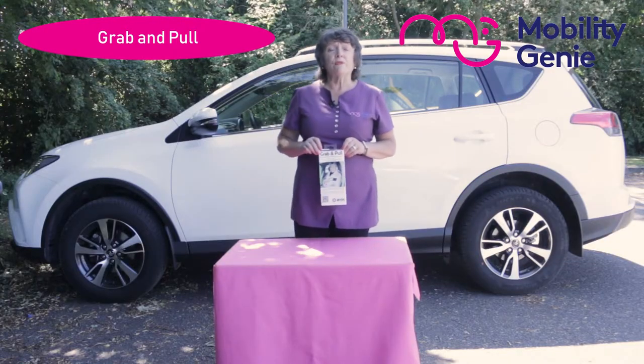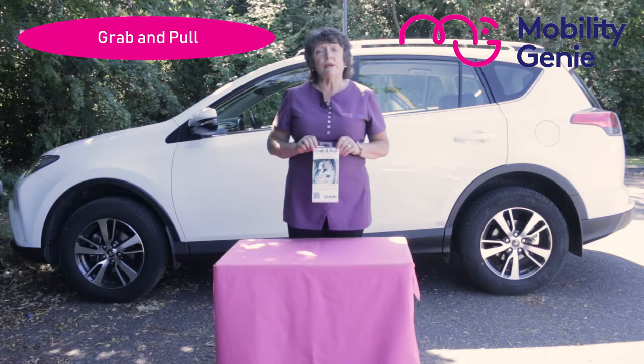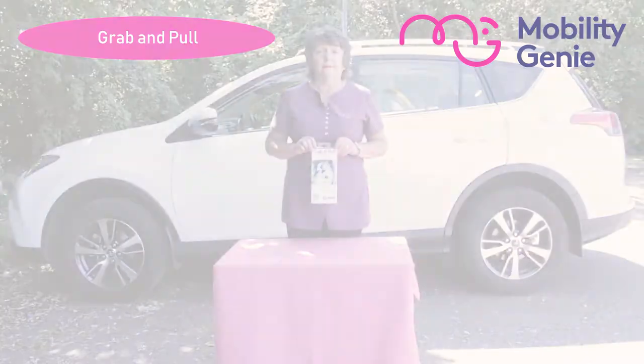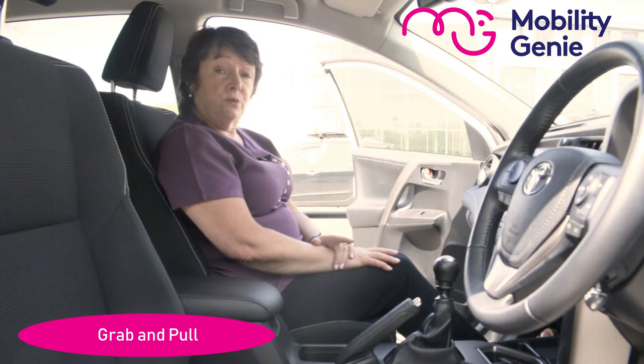Now I'm going to demonstrate the grab and pull in the car. The grab and pull is used in a situation where a person's reach is impaired because of a mobility problem, possibly with the shoulder or possibly with arthritis in general.